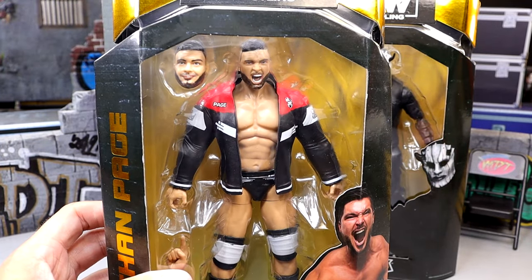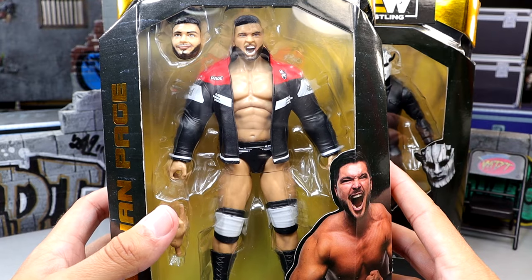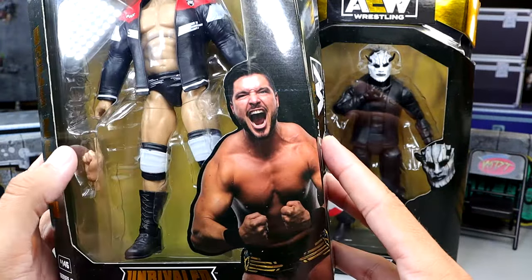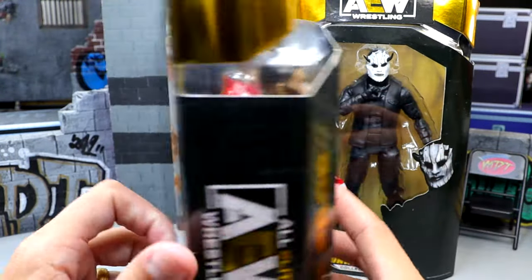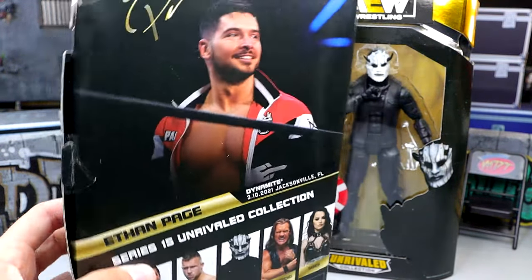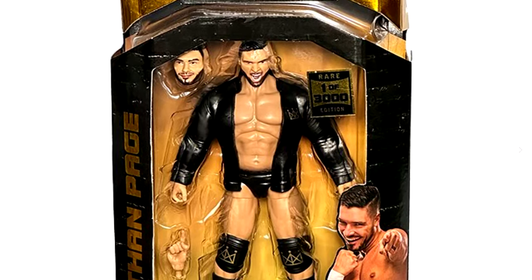We do have Alt Ego himself right here. We have two different head sculpts, we have a leather jacket that is rubber which I don't really like but we'll get into that. Here's Ethan Page — he's looking pretty good there in the gear, got the gold. It's the standard AEW Unrivaled packaging as always. Nice handsome man right there. He did get two figures — this regular normal version and then we do have the Chase variant version in the black and gold.